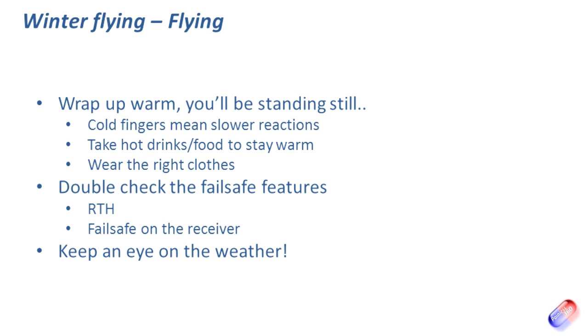Also double and triple check the failsafe features, particularly return to home on any model. You want to make sure that if you get into trouble — if you get cramp or lose feeling in your fingers — you can flick a switch and the return to home function will bring the model back safely. Make sure the failsafe on the receiver is also checked. If the model goes down into standing water or icy slush on the field, you don't want it landing there — and sod's law says if there's one puddle in the field, that's where it'll come down.